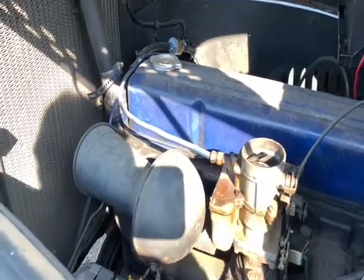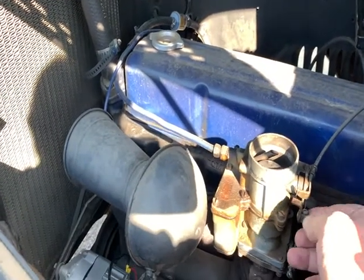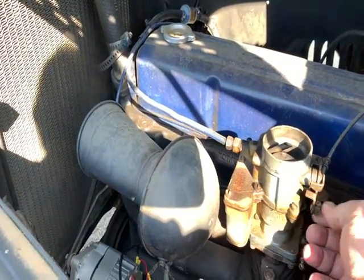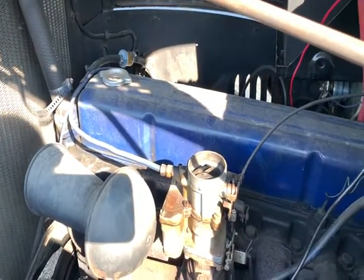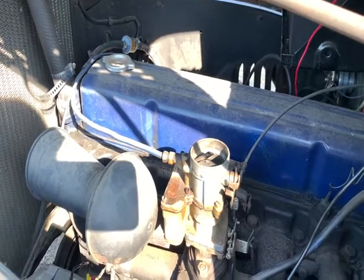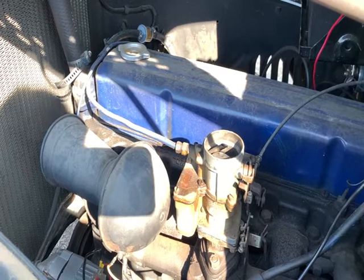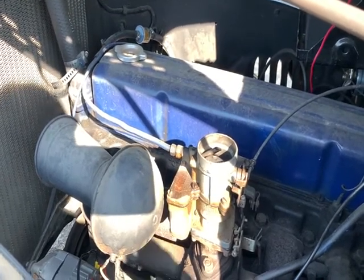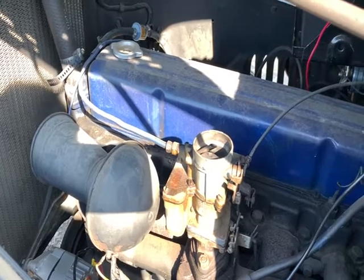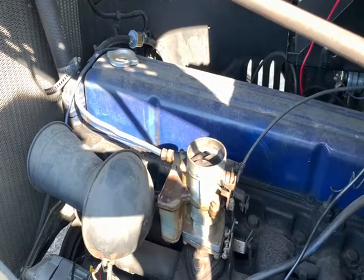Other than that, if I put the choke all the way down, we're idling pretty nice and we're pretty quiet. I think some of the noise may have to do with the mechanical fuel pump, to be honest. And of course the air filter — the air filter is completely off now.